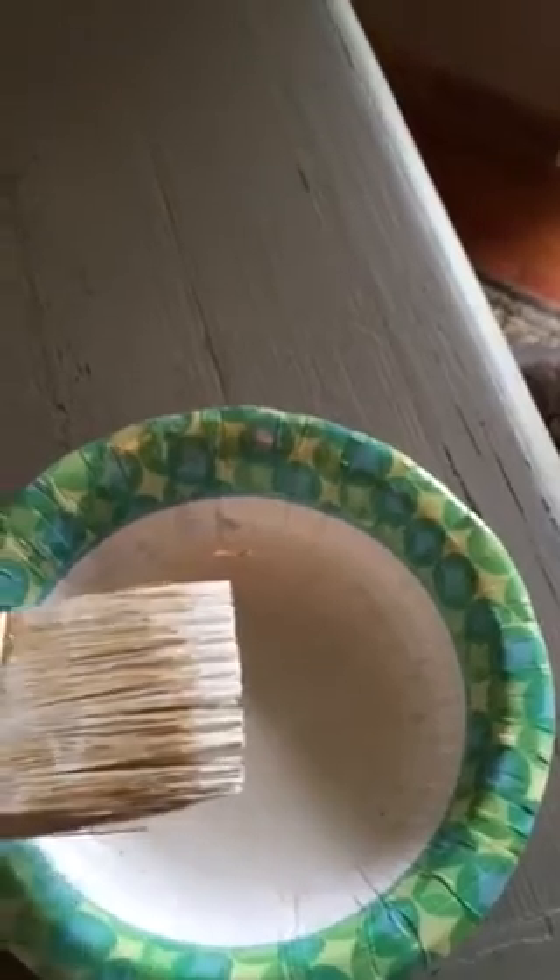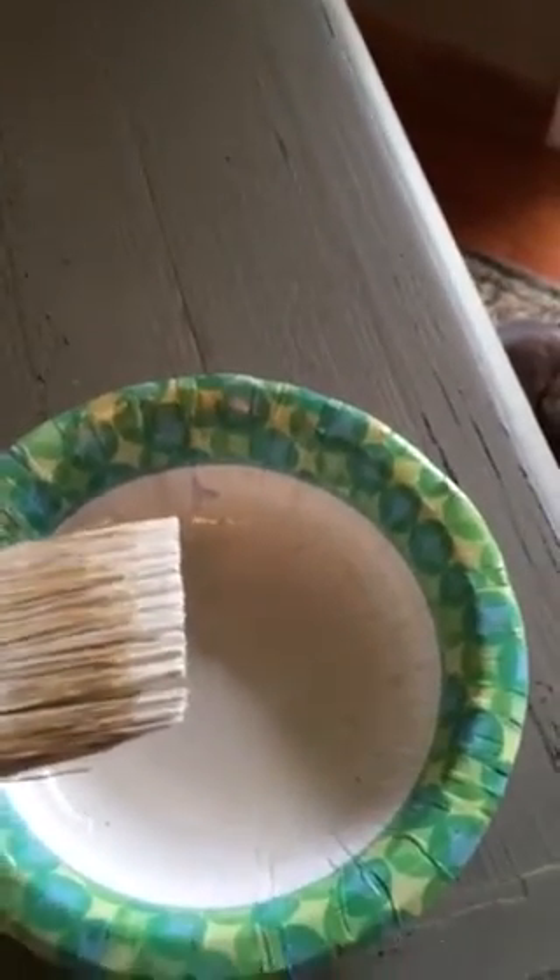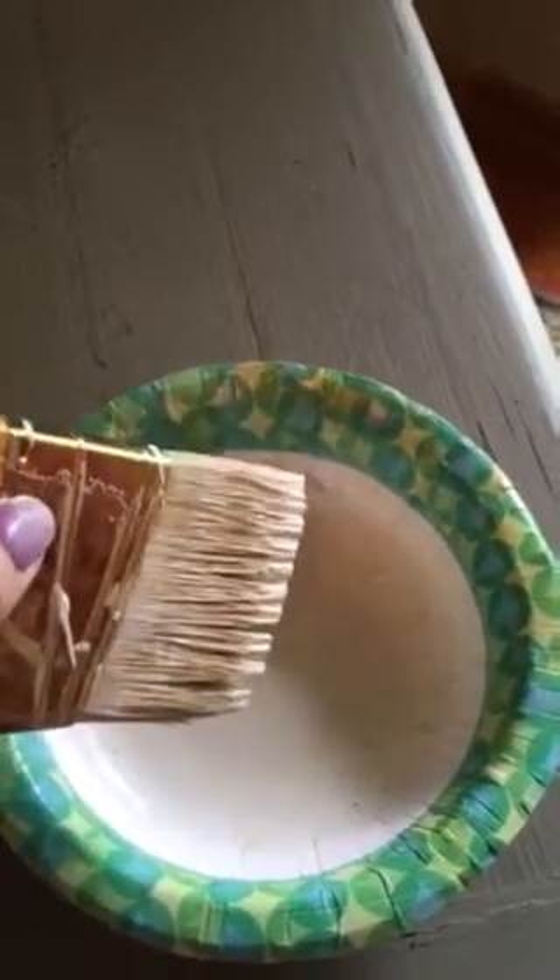What I'm doing with the stain is I've taken it out of the jar and put it into a paper bowl. You can use a brush, you can use just a rag, or you can use a foam brush — it's up to you. I prefer just a regular brush because I feel like I have more control over it, so that's what I do.